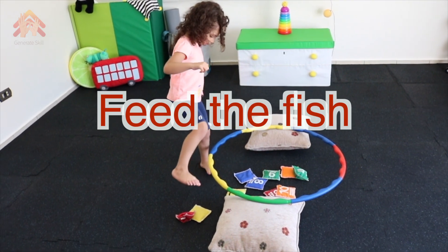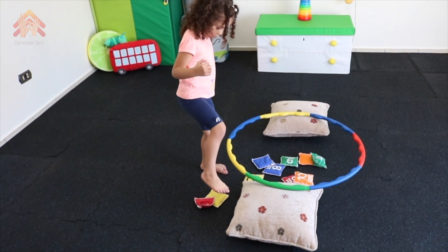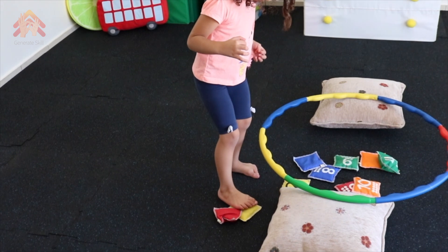Feed the fish. Pretend with your child that she's feeding the fish inside the lake. Use bigger cushions to make it harder.